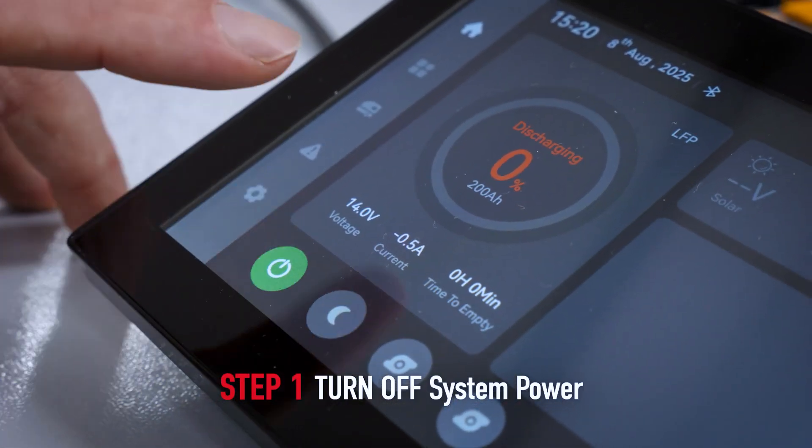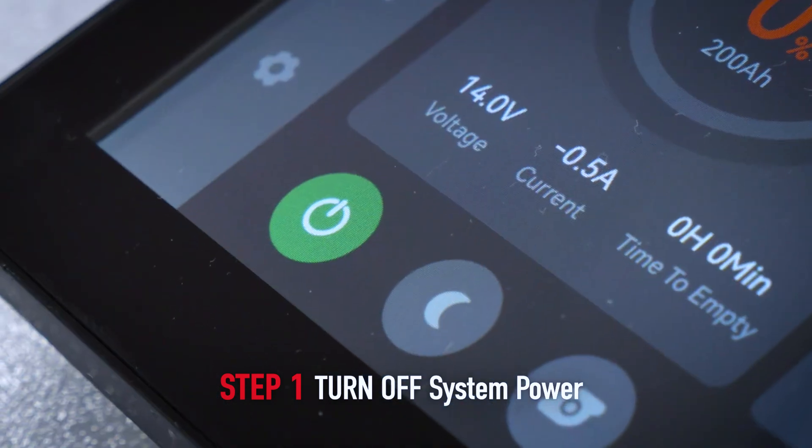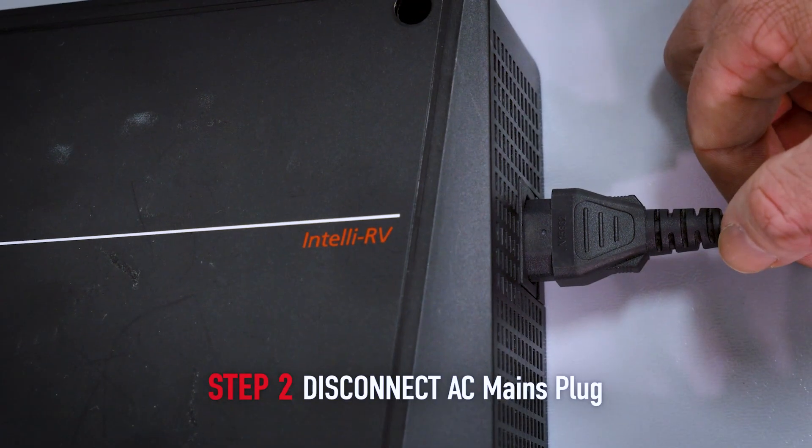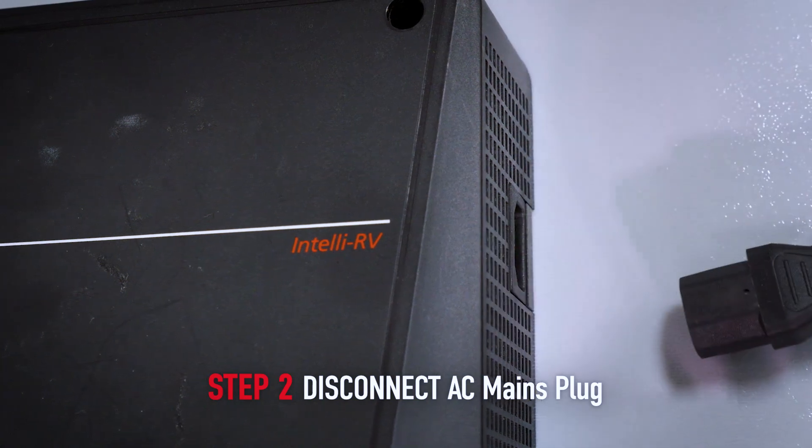Step 1: Press here on your display to ensure the power is off, as indicated by the green icon turning grey. Step 2: Disconnect the AC mains plug from the system.